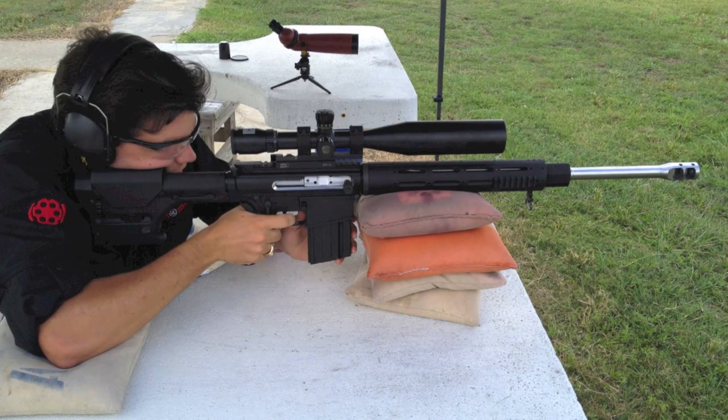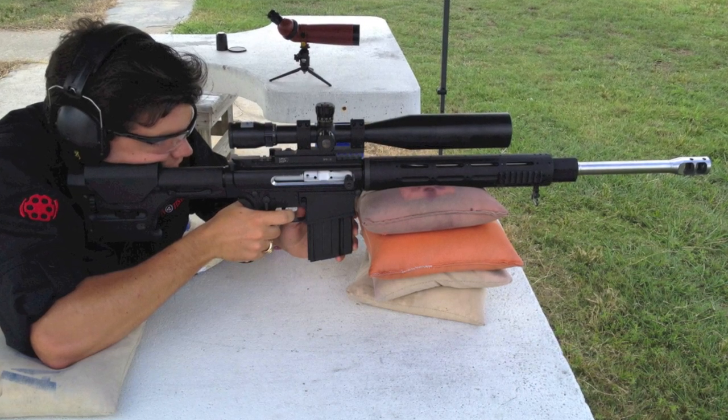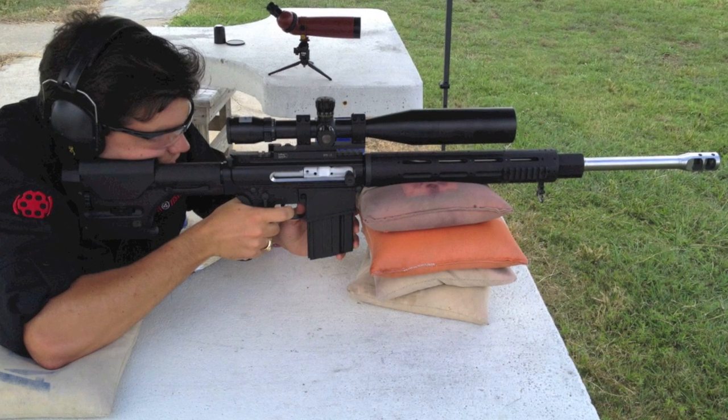The Fulton Armory 308 Phantom is a $1,910 retail unit before optional equipment is added. The gun's basic weight is 9.65 pounds before the upgrades.